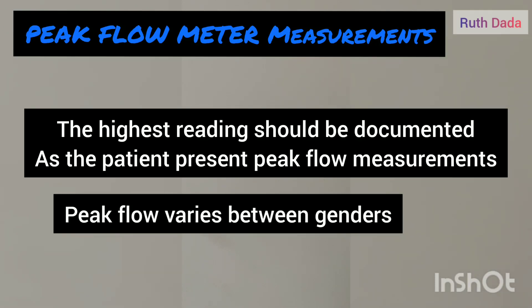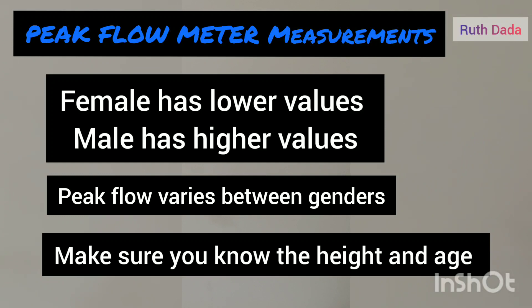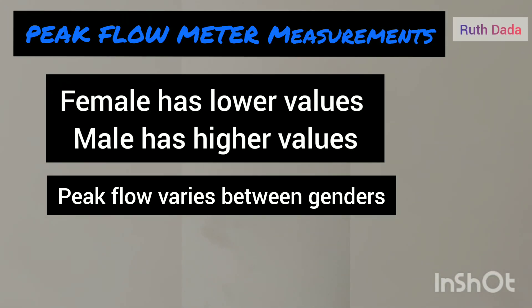Peak flow varies between genders. You also need to know the patient's height and age. Female readings are lower than male readings — females can range from 300 to 460 liters per minute, while males range from 420 to 660 liters per minute.